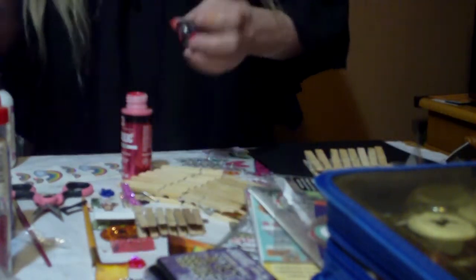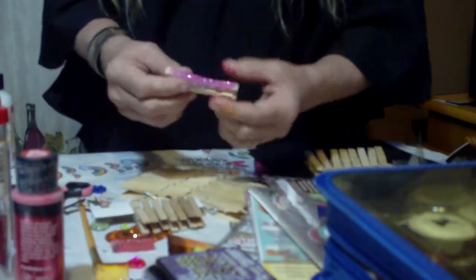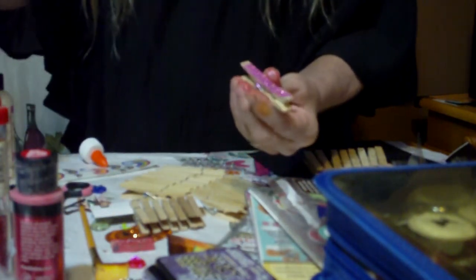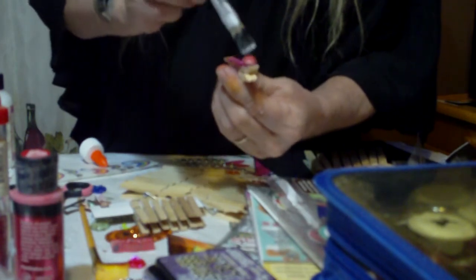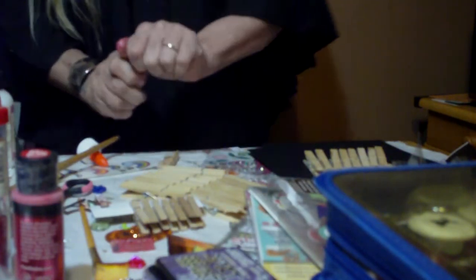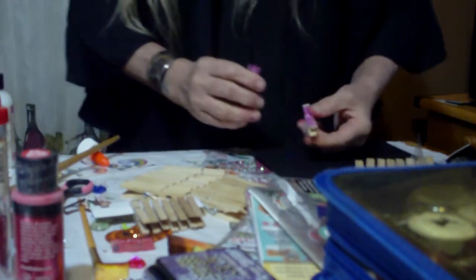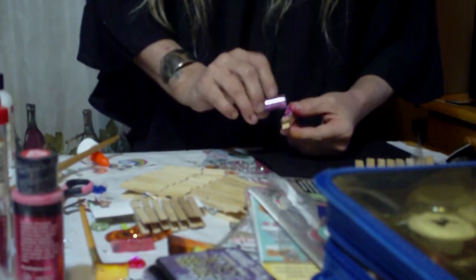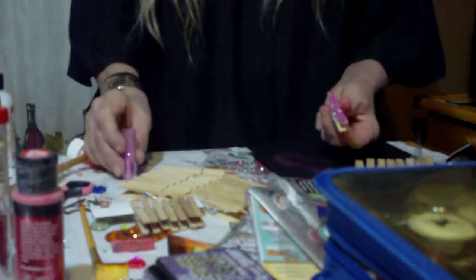Whenever you get them done, like these glitter ones right here — all you do is just simply get some kids' Elmer's glue and just paint the whole thing. And then just glitter it. If you want more glitter, just once it dries, add a little bit more. Whenever that's dry, just run a thin coat of Elmer's glue over the top to seal it. All of those packages we buy for $2, $3 a pop — that's all they do.